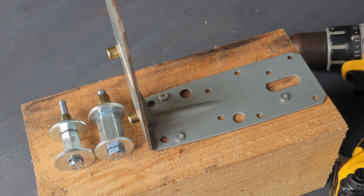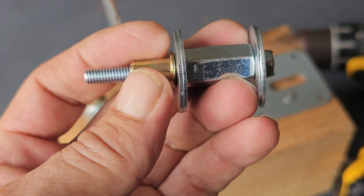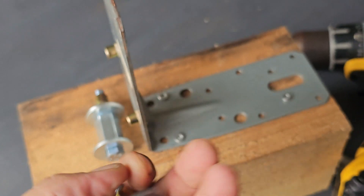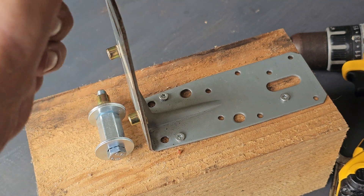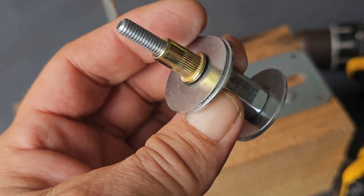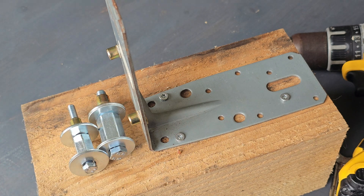Okay guys, that's it. Attaching a rivet nut without the tool, with a self-made handy tool — it works fine. But you need a solid base, so the object you want to put the rivet nut in should not move and should be a little bit strong so you can put some force on the bolts.